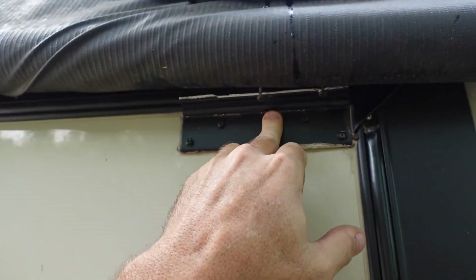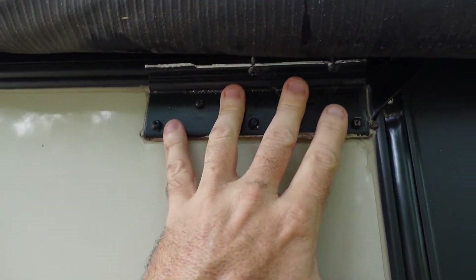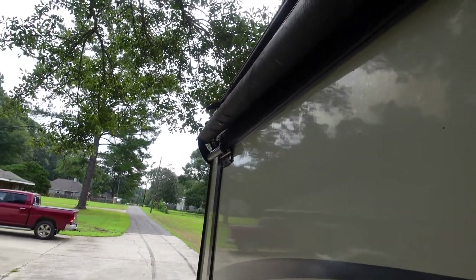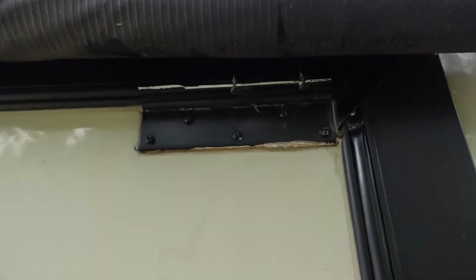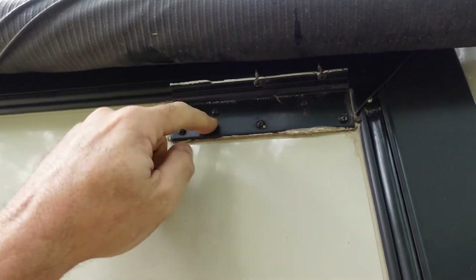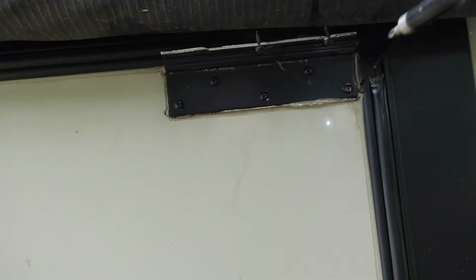Now that I have the right piece, this is fairly simple. We're going to pull this off — it's just a bunch of Phillips screws — then clean it really well, glop it up with some Dicor, and reattach the bracket. The kit also came with both sides. I don't think I need the other one yet but I'll inspect it. It wasn't terribly cheap to get the whole unit, but better than replacing the whole thing.